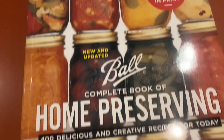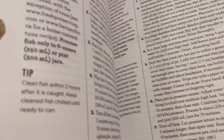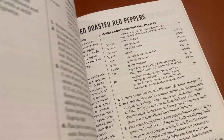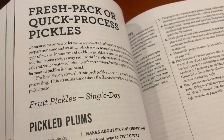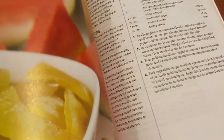Hey guys, this is a book review for Complete Book of Home Preserving by Ball. There's just a ton in here, like lots and lots of tips. It covers not just fruits and vegetables, but there are even some meats in here. So it's just loaded.